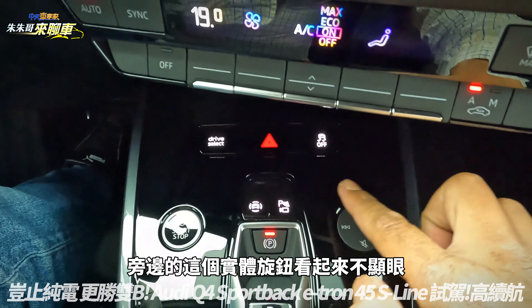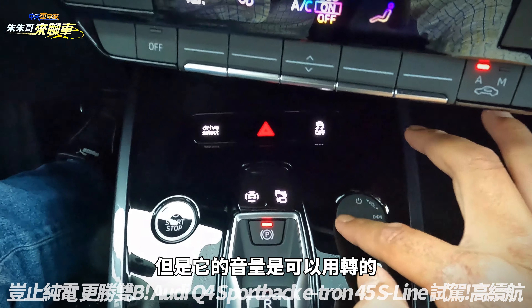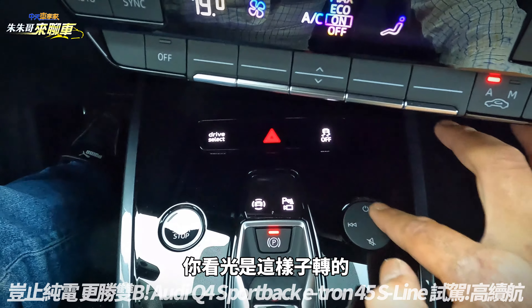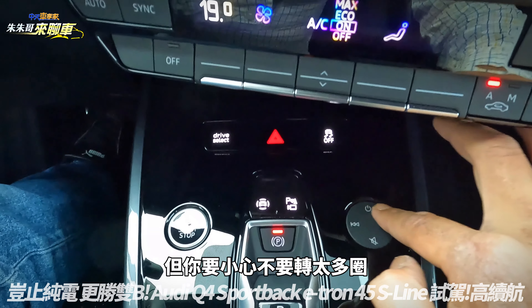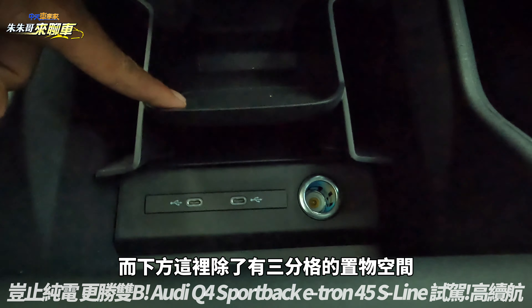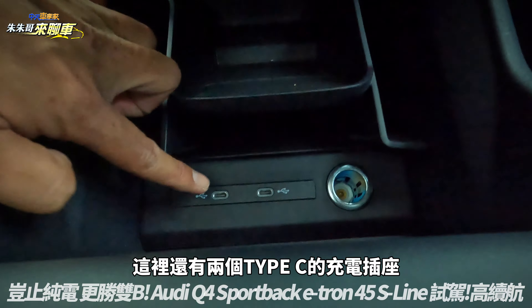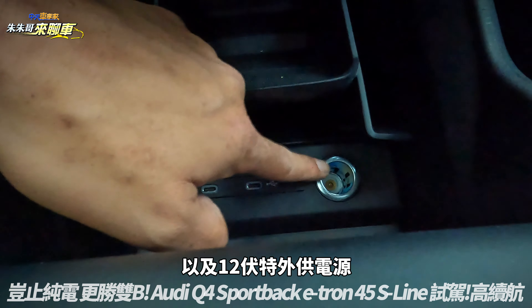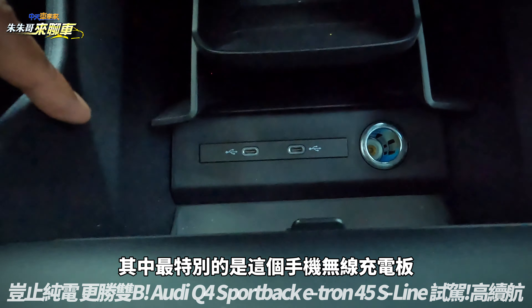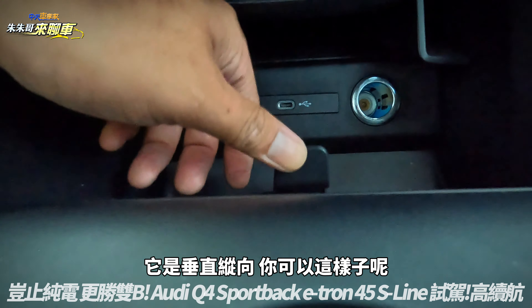前方有类铝植式板以及E-tron字样和烤漆面，旁边有两个非常大的冷气出风口，最爱副驾驶座的人绝对不会喊热。这个实体旋钮看起来不显眼，但音量是可以用转的，要小心不要转太多圈，不然音量会太大。下方有三分隔的置物空间，两个Type-C充电插座以及12V对外供电源。最特别的是手机无线充电板是垂直纵向的。